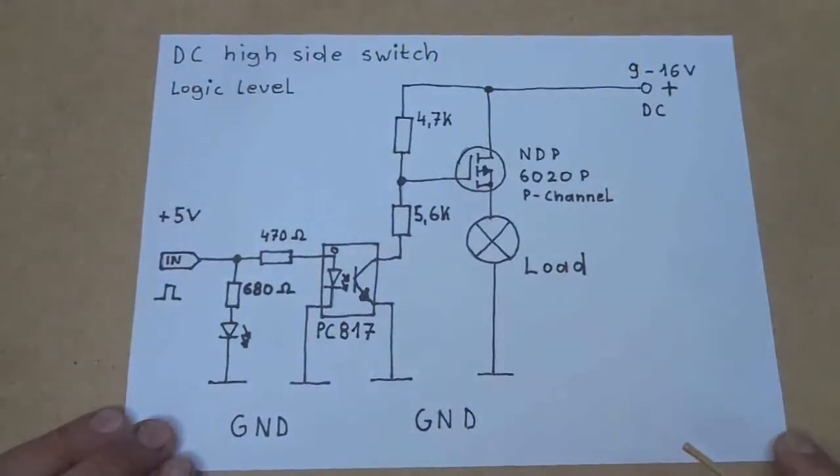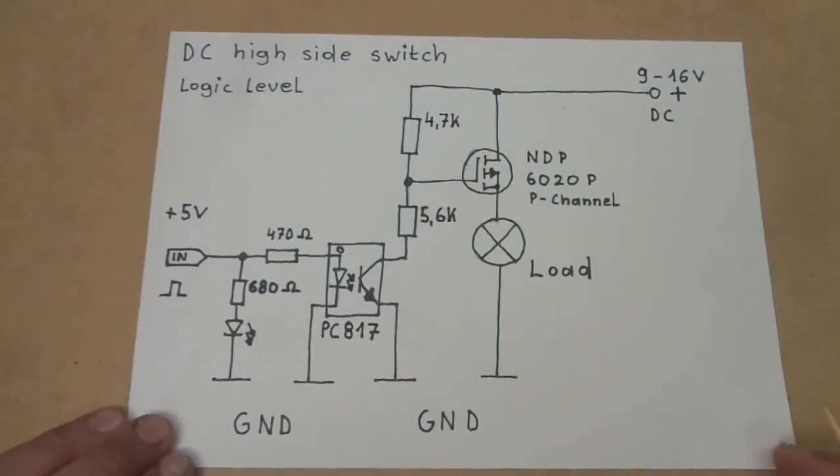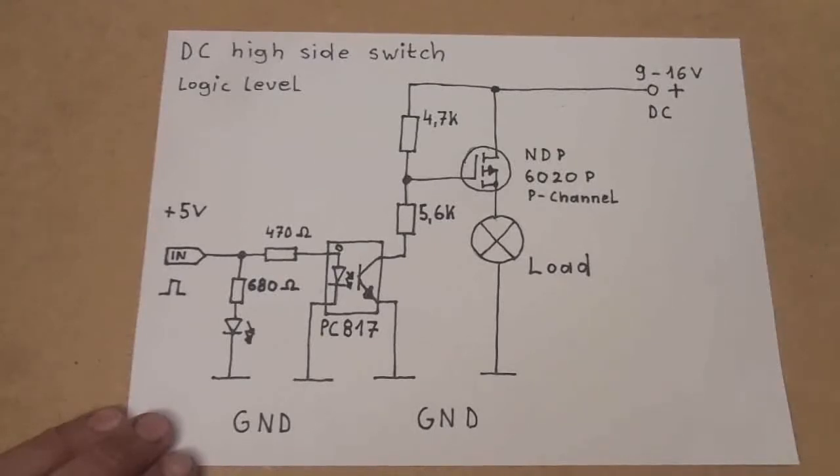Yet another electronics project. This time I want to show you a simple circuit which I often use to do high side switching, especially in automotive applications or in off-grid solar systems. That's why this circuit is optimized for a 12 volt system. The usual voltage here is 9 to 16 volts, but if you want you can go up to 20 volts maximum, which is what this MOSFET can handle.